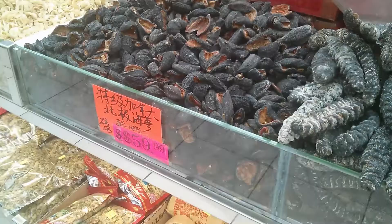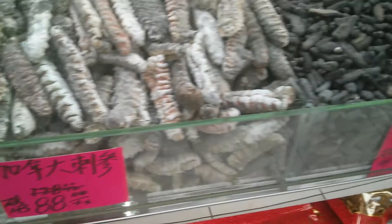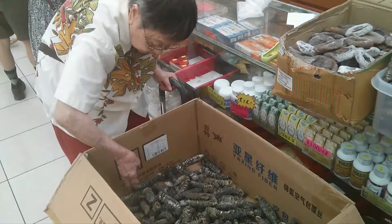Today we're going to buy some sea cucumber in the store behind me. We're going to make a stir-fried dish with sea cucumber. Sea cucumber is a marine animal. It's a very expensive delicacy in Chinese cooking since ancient times. It's shaped like a cucumber and is sold in a dried form.